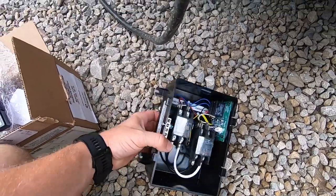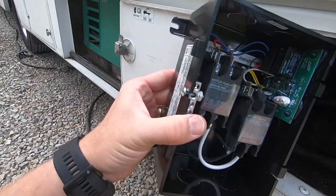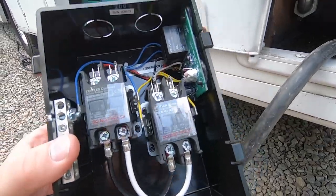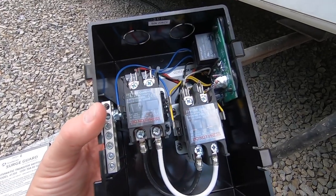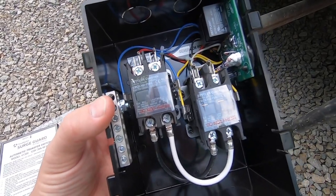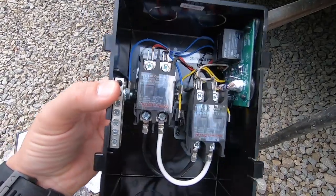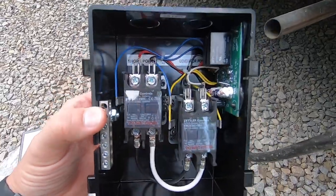If we look inside, it's just a series of contactors and a circuit board. We'll mount this to replace the current setup and have the generator output directly wired into the RV's power system. Whenever you're on shore power it will just run off of shore power. When you start the generator, it will let it warm up for approximately 30 seconds and then automatically transfer to generator power. When you shut the generator down, it will immediately switch back to shore power. It always gives the generator 30 to 40 seconds to warm up before transferring the load. It's a very simple wiring connection.